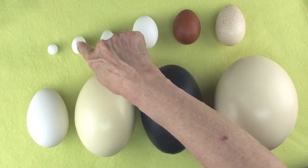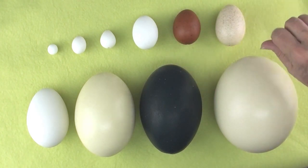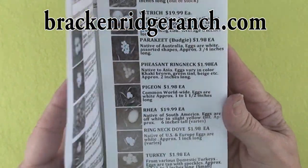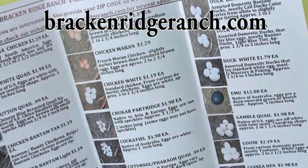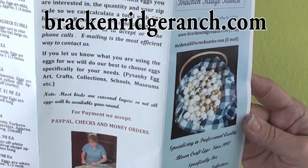To summarize, the eggs covered in this video include: parakeet, dove, quail, chicken, Marans, turkey, goose, Rhea, emu and ostrich. I'd like to send out a big thank you again to Jodi from Breckenridge Ranch for the variety of eggs she provided to me.